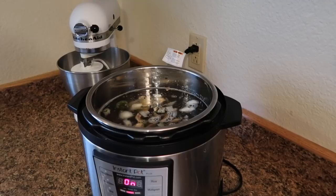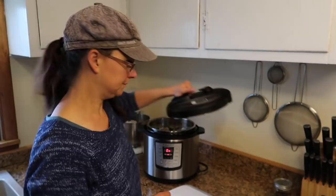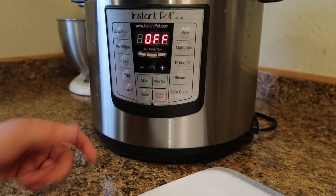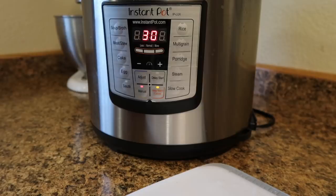Now we just need to put the cover on and let it cook. We have it on the sauté setting, so the first thing we need to do is turn that off by pressing the cancel button. Then we press the manual button and allow it to cook for 30 minutes. When it finishes, we'll let the pressure come down on its own — natural release — and then we'll come back and open it up together.